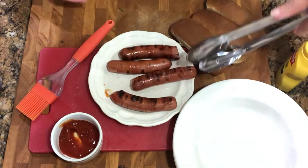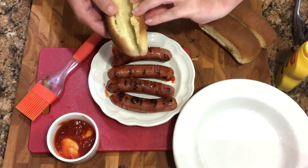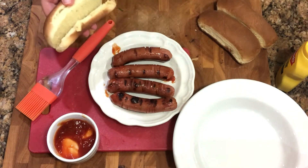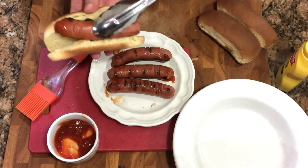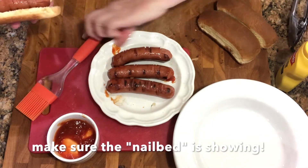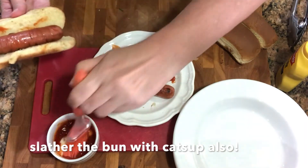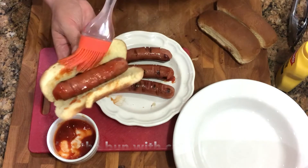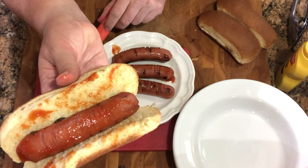Make sure we get that finger showing — and slather it. Is that cool or what?